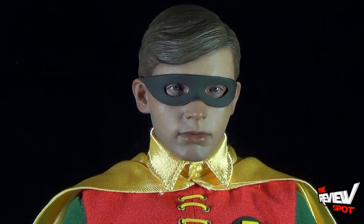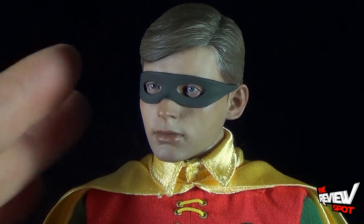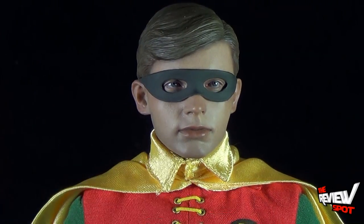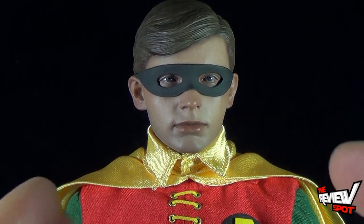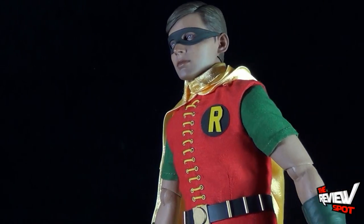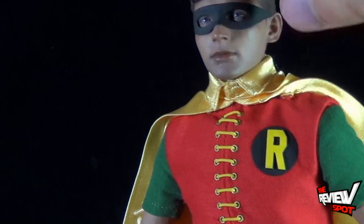Expression-wise, Robin doesn't have much of an expression, and unlike Batman he comes without interchangeable face plates — basically as you see him. That doesn't take anything away from the figure. Without an extra head to swap out, extra facial expressions aren't really practical anyway, and for Robin it doesn't bother me. They've done the cape the same way as Batman — there's a snap attaching the cape to his outfit.